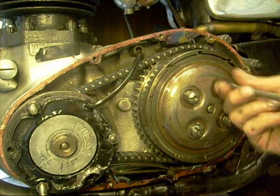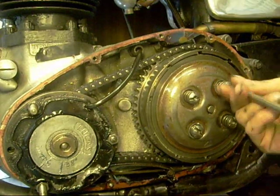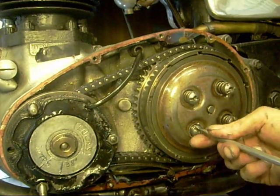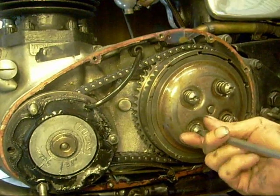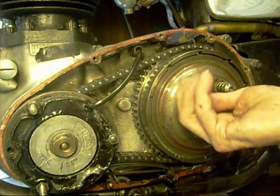I can see the tangs on these plates are well knackered. Well, they're still on, so hopefully I'll get this season out of it.